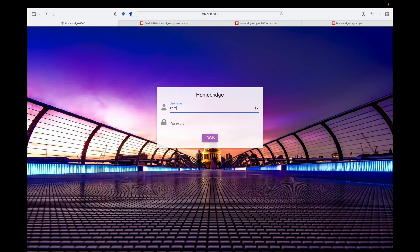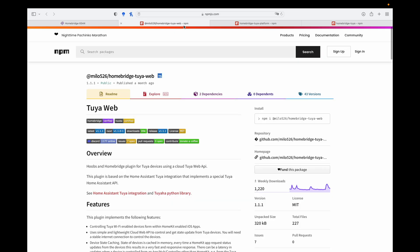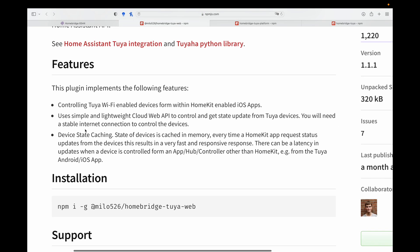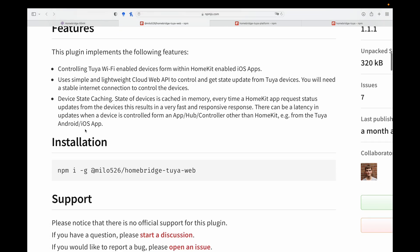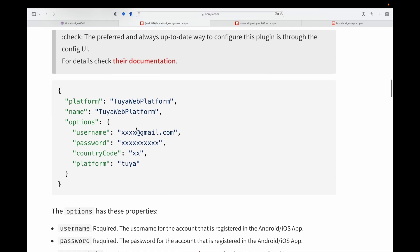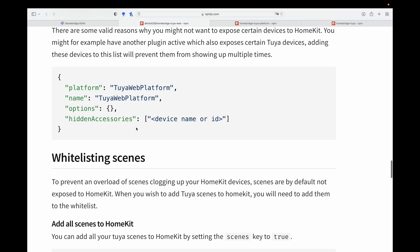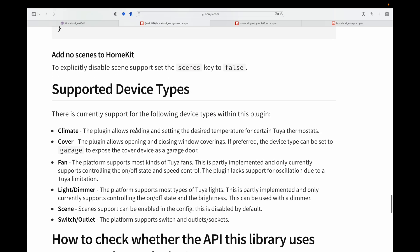Let's log into HomeBridge and configure the first easy plugin using your email credentials. This first plugin uses your email credentials and all of your Tuya Wi-Fi enabled devices can be enabled in HomeKit. If you scroll all the way down, you can see the only credentials you need are your username and password. Scrolling further down, you will see all of the devices that you can control.